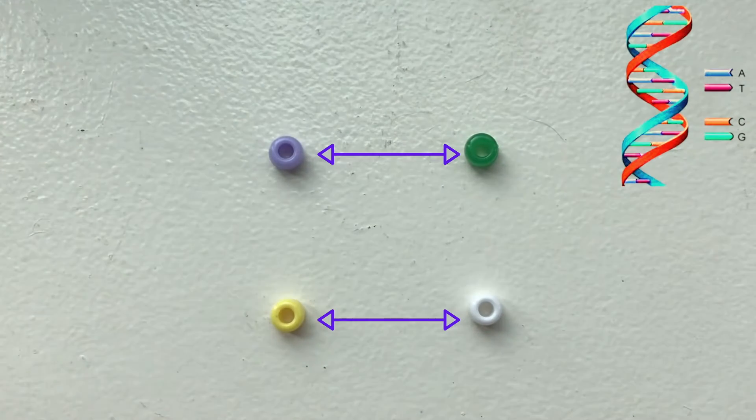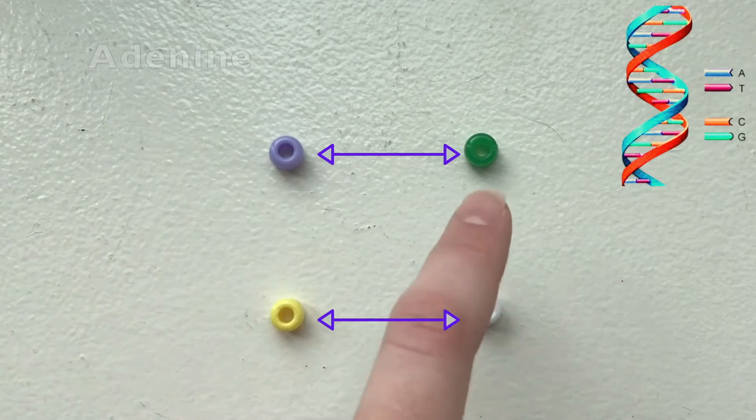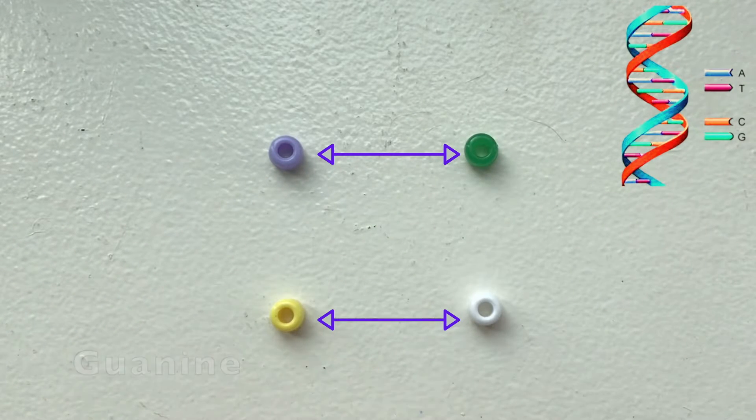Due to the chemical shape of these building blocks, they always pair together a certain way, fitting together like puzzle pieces and only allowing the correct pairings to come together: A with T and G with C.